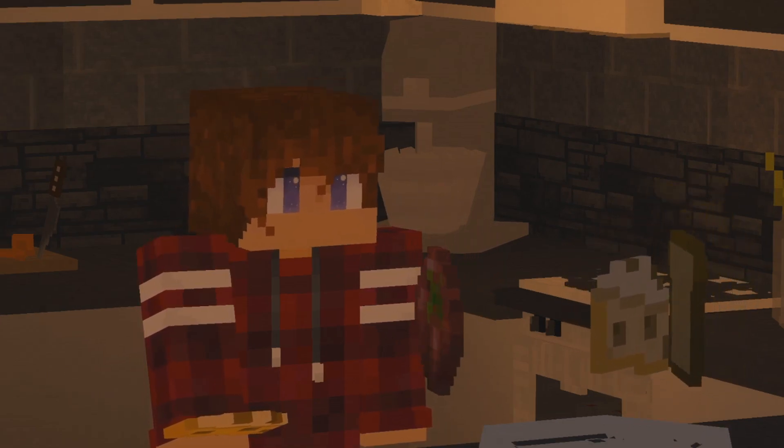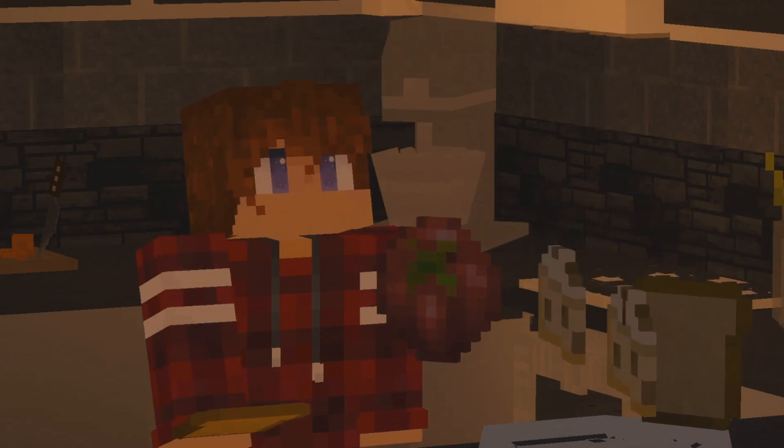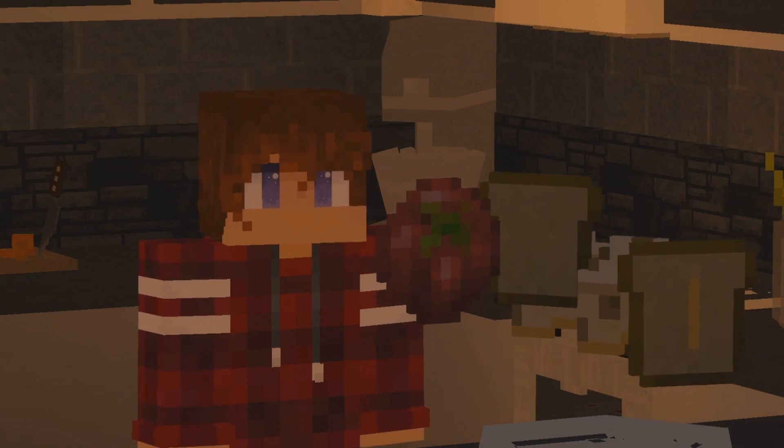Then more cheese. Another lettuce. And last but not least, one slice of bread again, because I'm here to make sure you all stay healthy.